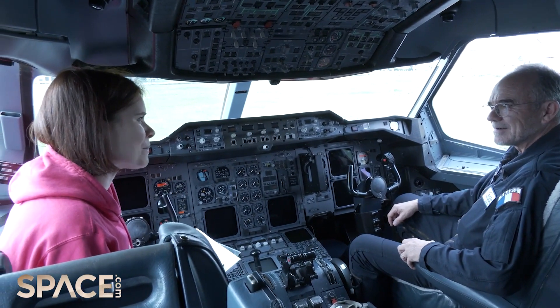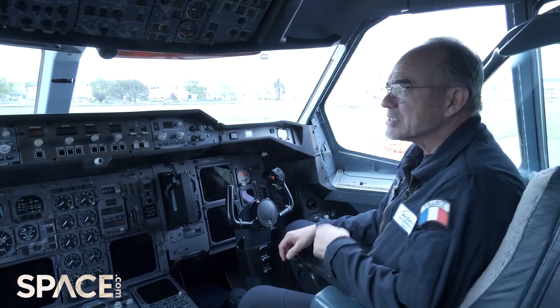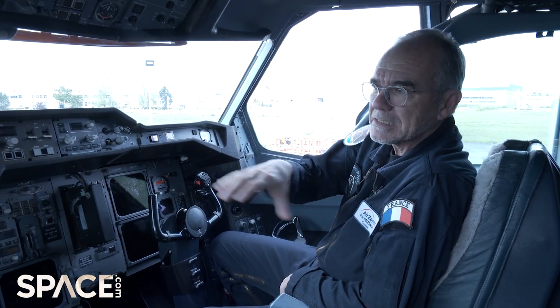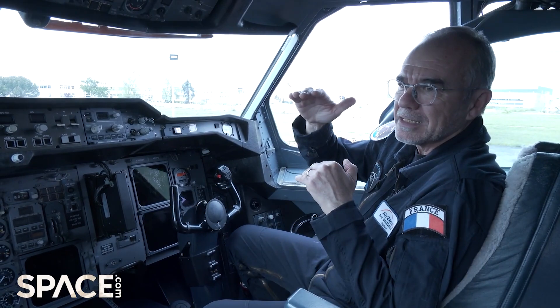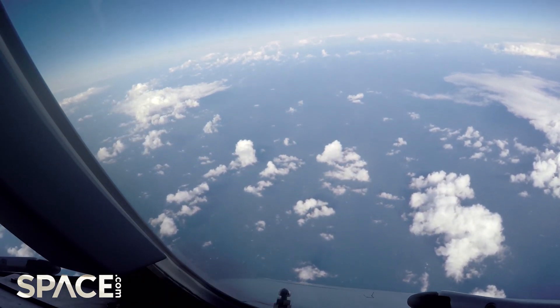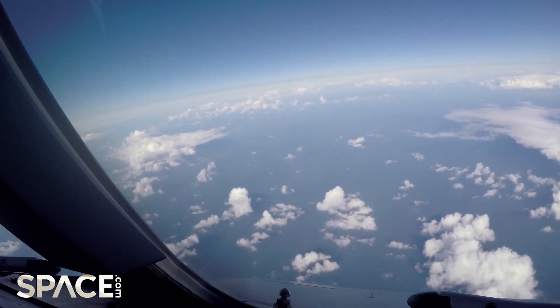So can you tell me a little bit what's going to happen tomorrow? Where are we going to fly and what are we going to do? So tomorrow we will fly near the Atlantic coast, out from Bordeaux and the Atlantic. There is not too much traffic at the altitude we are flying, between Flight Level 200 and 300. It is quite comfortable. And if we need more space, we go a little further toward Brittany over the Atlantic.